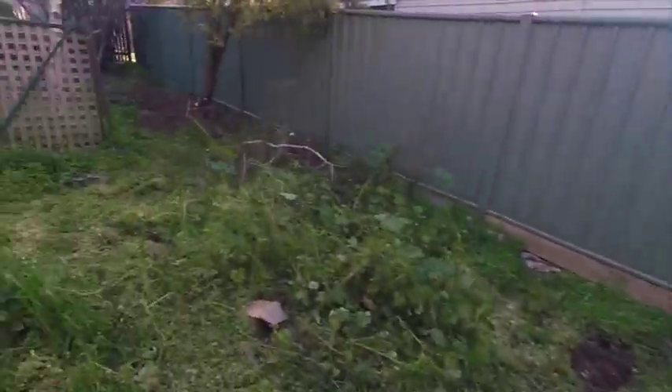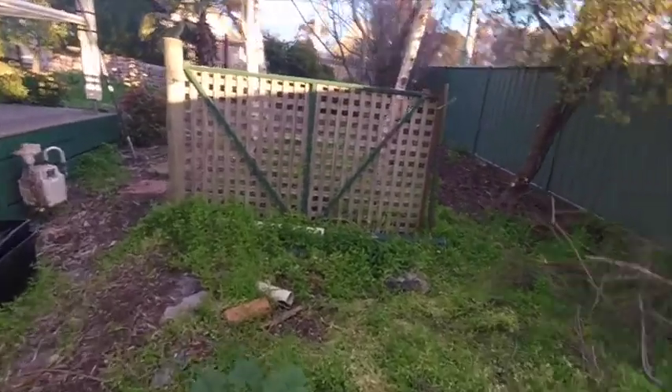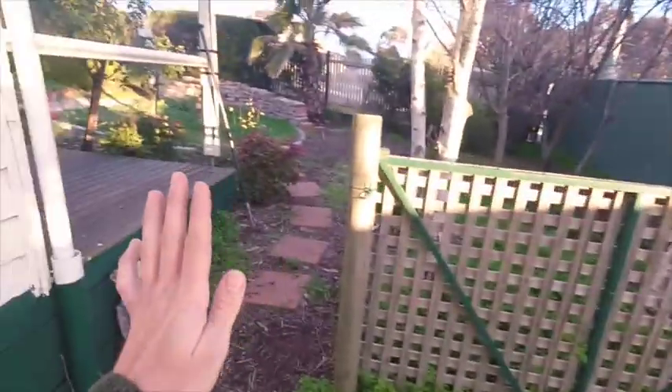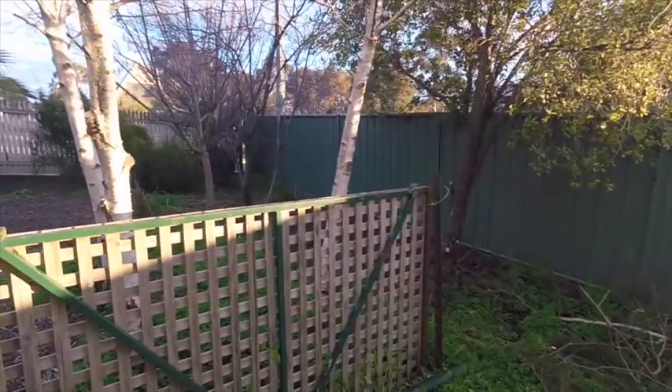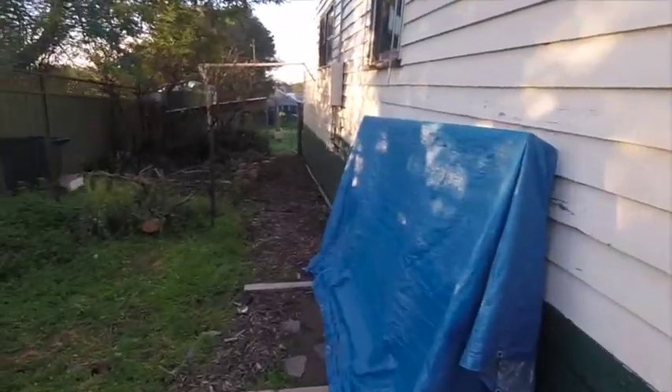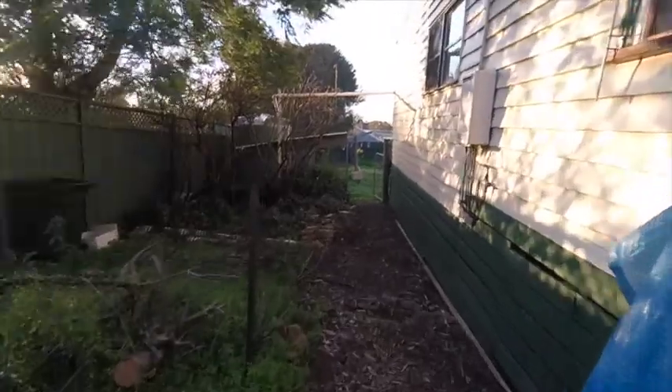Here we're going to put in the clothesline. It's fairly level so we'll probably just tidy this up a little bit and put more of a fence structure along here to block all of that off, and a gate here. Then the dog run is actually much larger, which will be nice, and slowly but surely we will get this all tidied up before spring hits.